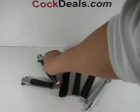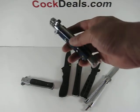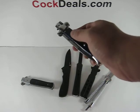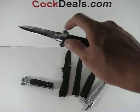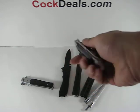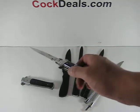Now we'll look at this Italian-type stiletto. Again, there is a button on the handle, and pressure is applied to the button — out comes the blade. One more demonstration: pressure is applied, out comes the blade.